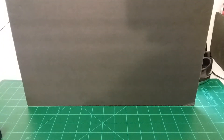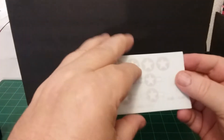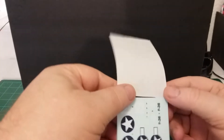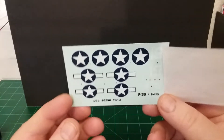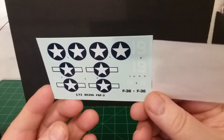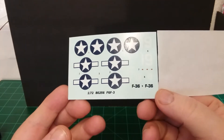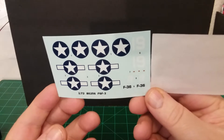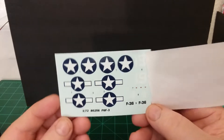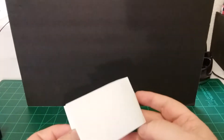We'll check the decals out here real quick. There's the decals for it — you can see the '19' there in white. Not real bad, they seem like they're pretty thin, not real thick decals. That's the decals for it.